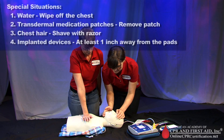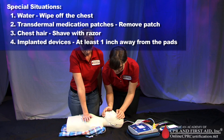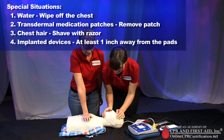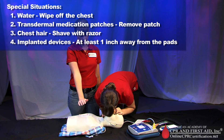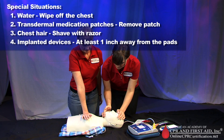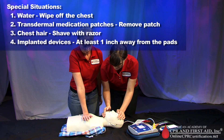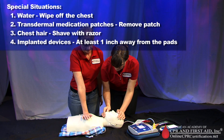In special situations: if there is water on the victim, wipe off the chest. If there is a transdermal medication patch, remove the patch. If the victim has a lot of chest hair, shave with a razor and use new pads. If the victim has implanted devices, the pads must be at least one inch away from these devices — do not place the pad directly over the device.